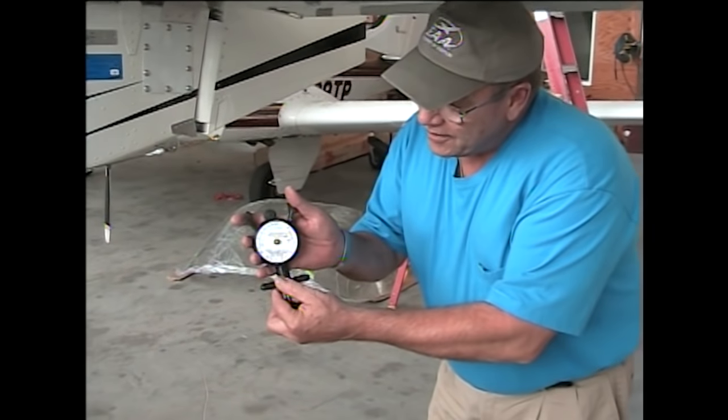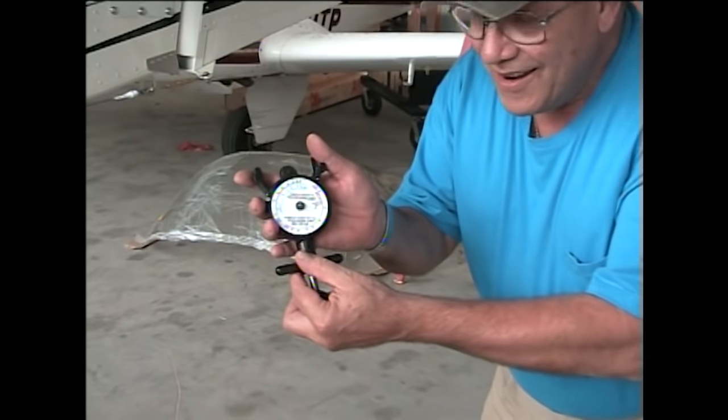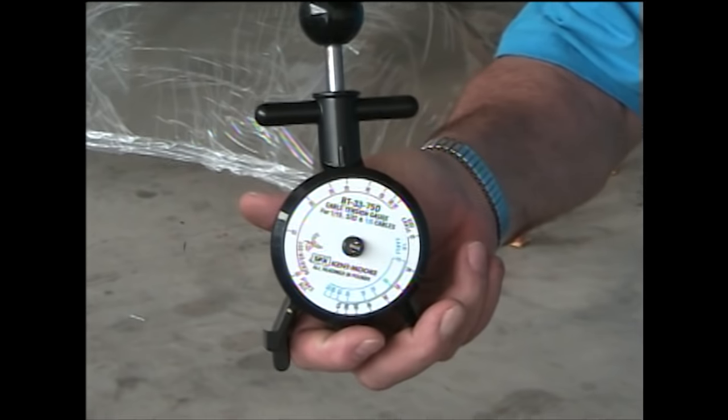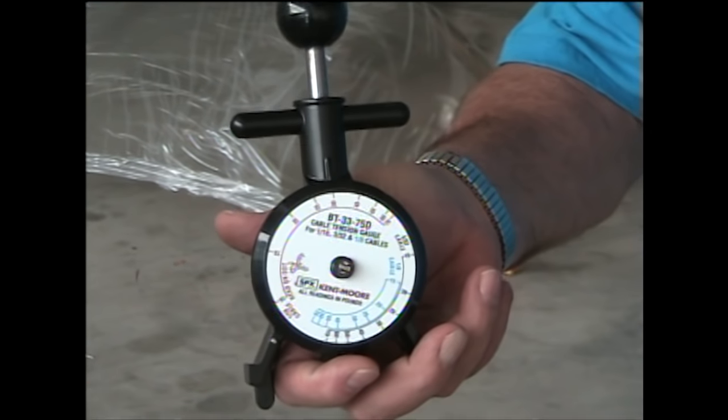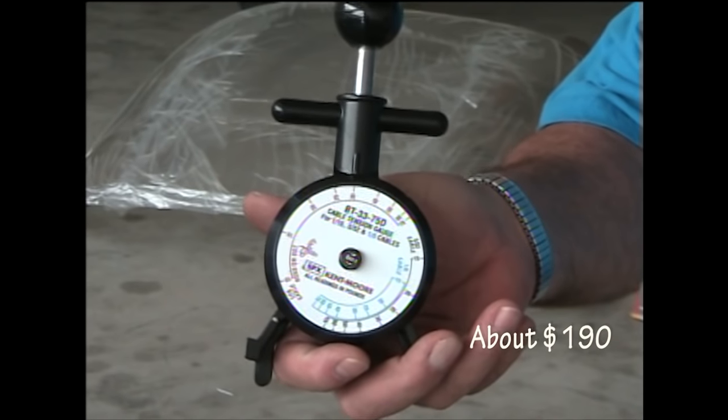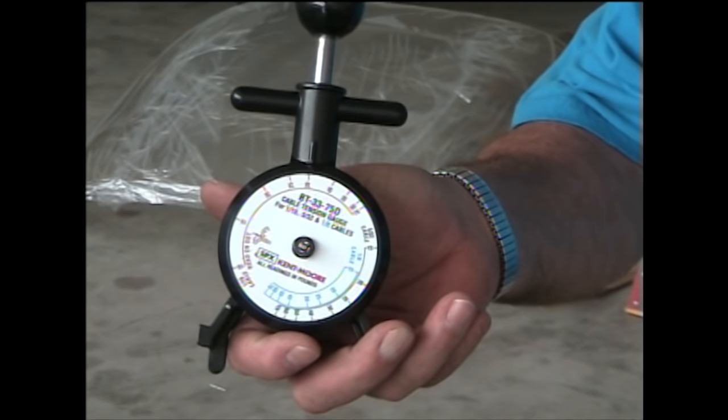So I went out and invested in — let me see if I can turn it around for you — I got this from Aircraft Spruce, and it's very expensive, but it's very cheap insurance. And what it does is it measures cable tension.